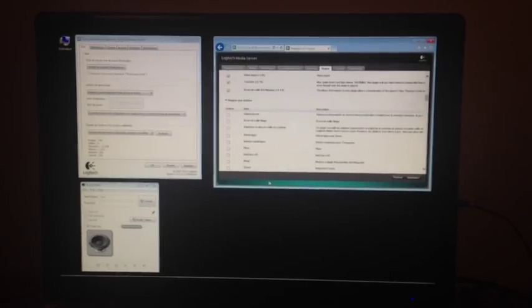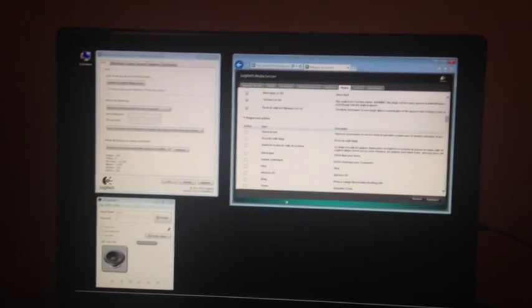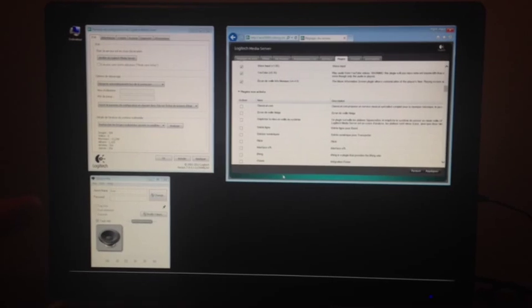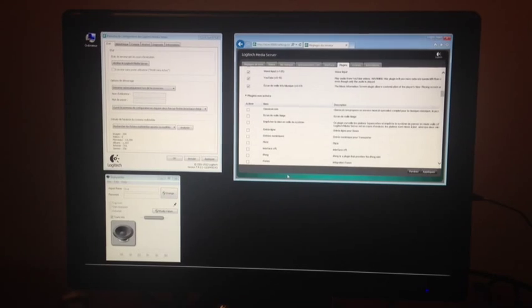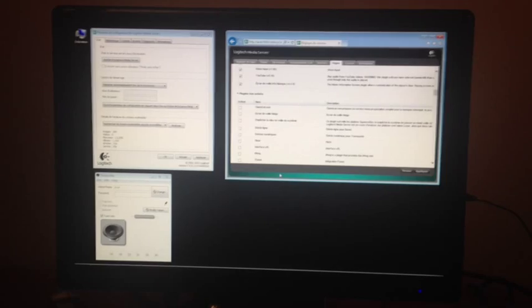All you need on your Windows computer is the Squeezebox server with the WAV input plugin installed, and the special version of Shareport for Windows, modified by Schmutz. Everything is explained on the official Squeezebox forum.